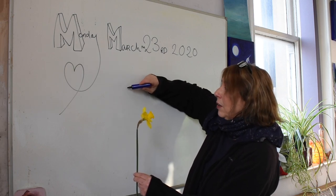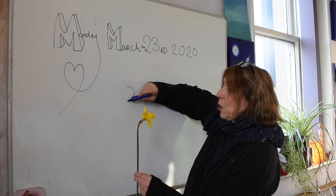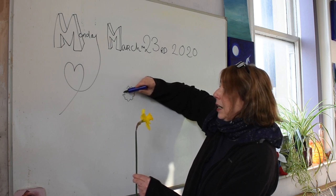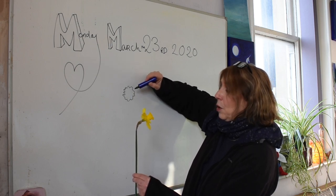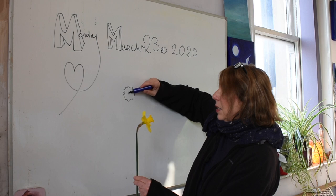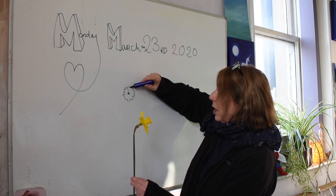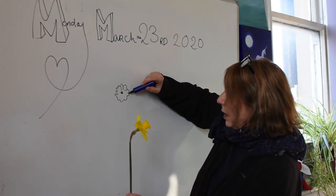First of all, I'm going to do that lovely little frilly trumpet. More than anything, I'm looking at the daffodil, not at what I'm drawing. I'm going to look at it a bit. Let's see its little stamens. That part's the trumpet. And I can see how they all curve in like that, into the centre.